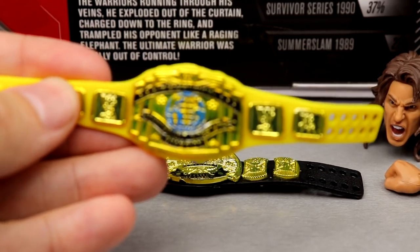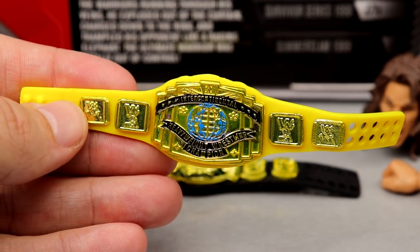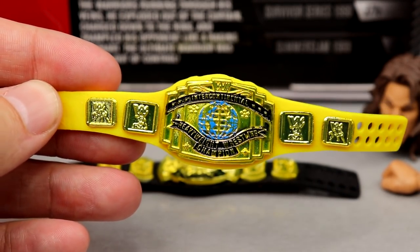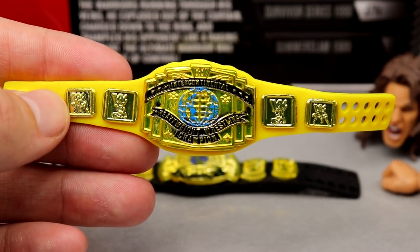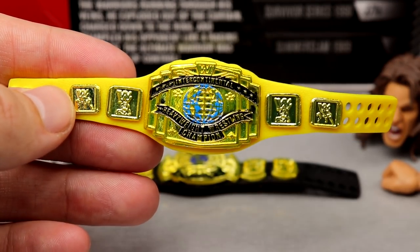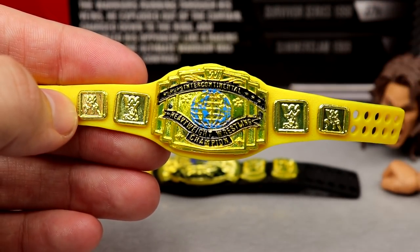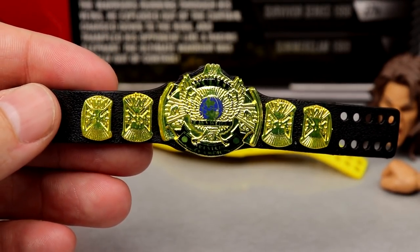Getting into the Ultimate Warrior's Ultimate Edition accessories — let's start off with the beauties in the set. We have the championships. I think we've seen every single part of this figure before, except maybe the torso. You have the yellow Intercontinental Championship — I think we saw this with his Royal Rumble elite. It's one of the better-looking versions of the Intercontinental Championship. I like the yellow strap and the white strap a hell of a lot better than the black strap.